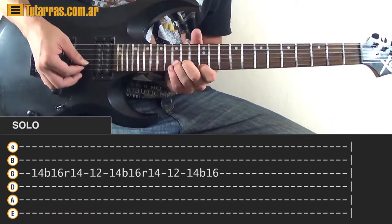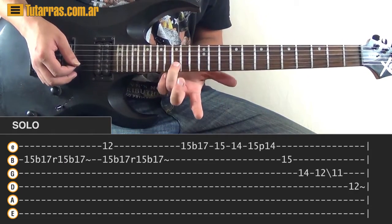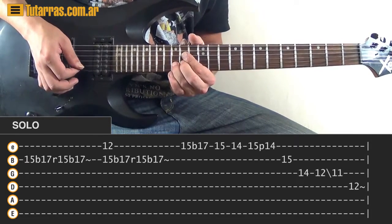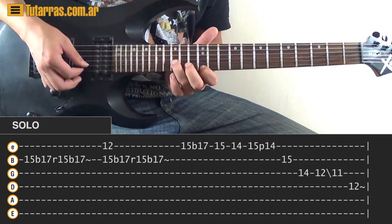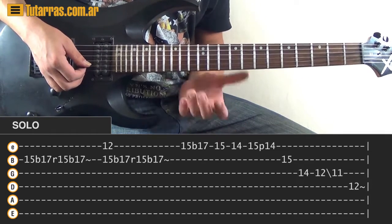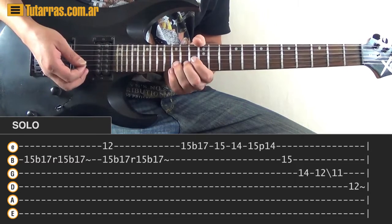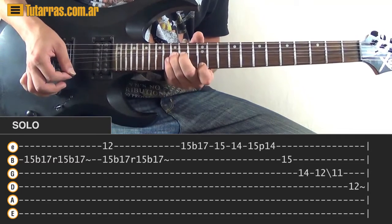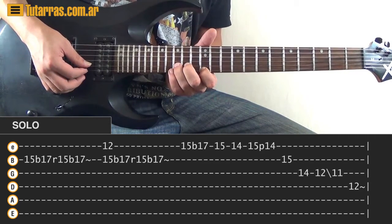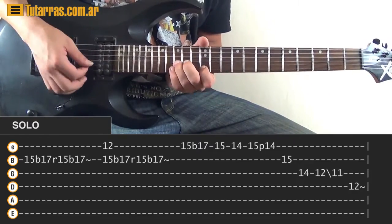The next section: there are many ways to do it. You can do the 15th fret on the B string — do a bend, release, and bend again. Then do a unison bend: strike both the 12th on the E and 15th on the B at the same time, do a unison bend, and repeat: bend, release, bend. Alternatively, you can just strike both at the same time and repeat the same motion with bends.